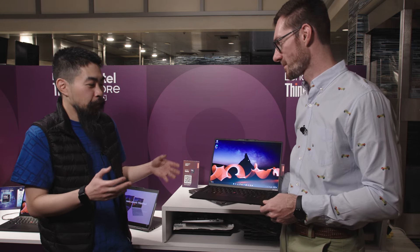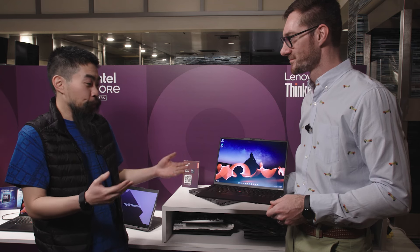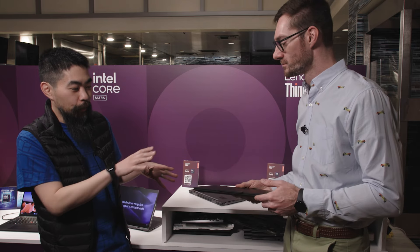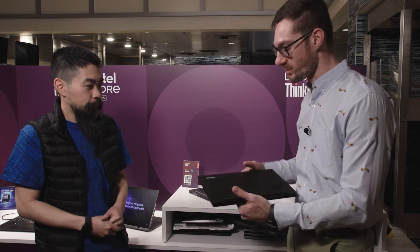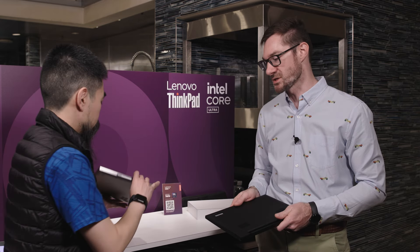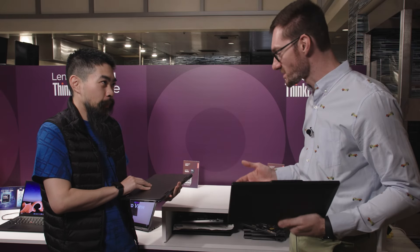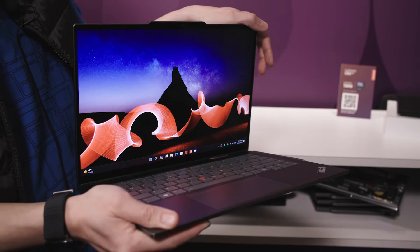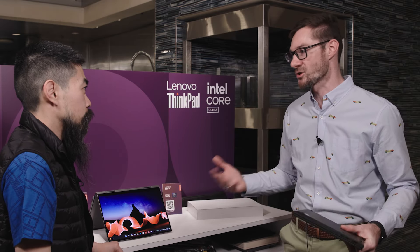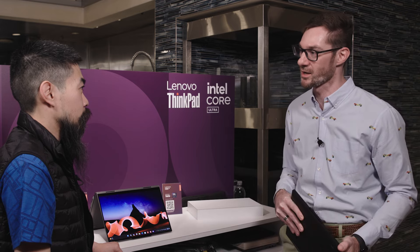ThinkPads are used in a lot of corporations, Intel included. Just to recap — the cooling improvements apply to both the X1 Carbon and the X1 2-in-1, so you'll see that dual-fan design on both. This is a really sturdy chassis. They are mil-spec tested — even though it's thin, even though it's light, even though it's a 2-in-1. There's no concession on ThinkPad between design and durability — that's always been part of our iconic ThinkPad brand.